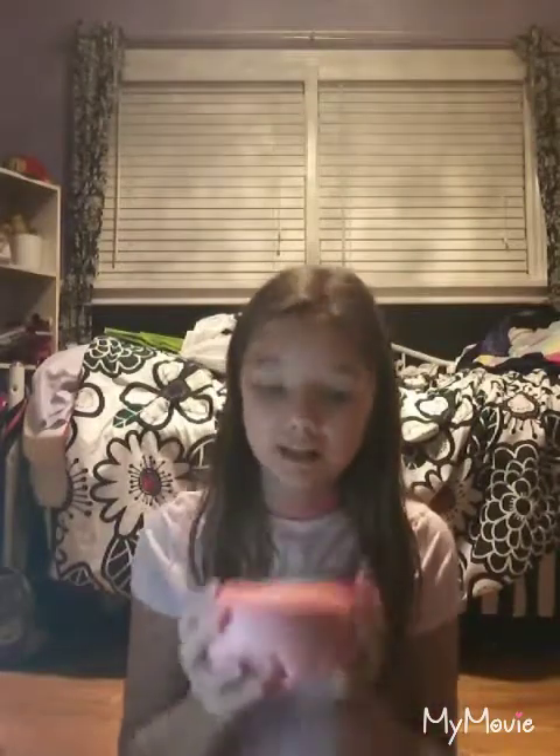Next squishy is this pink one — I don't know what it is, so comment down below if you know. It's scented and smells like a bakery. By the way, I got this in a 12-pack of bakery squishies. It's really slow rising, so I'm gonna have to pick it up. I'll lay it up once in a while.